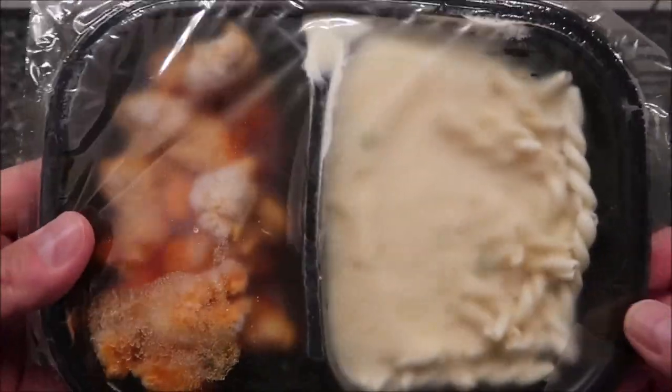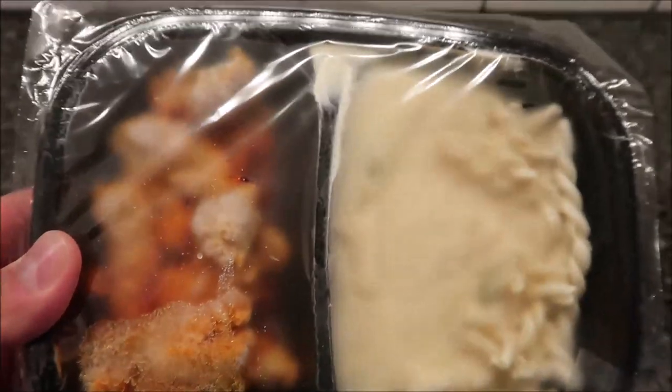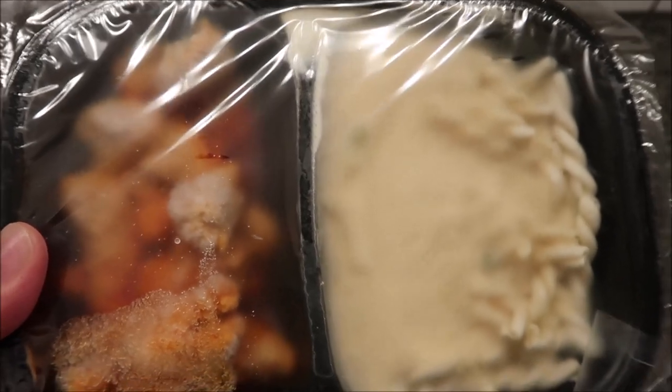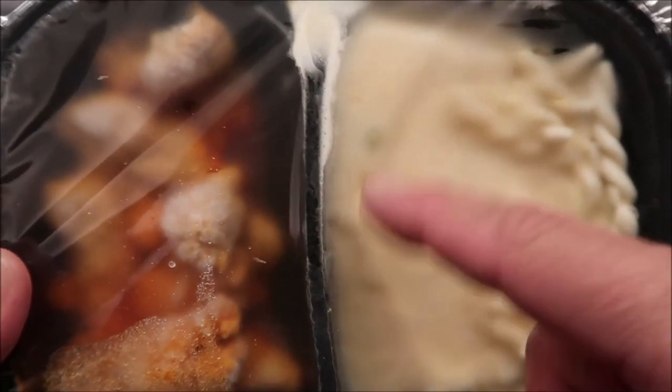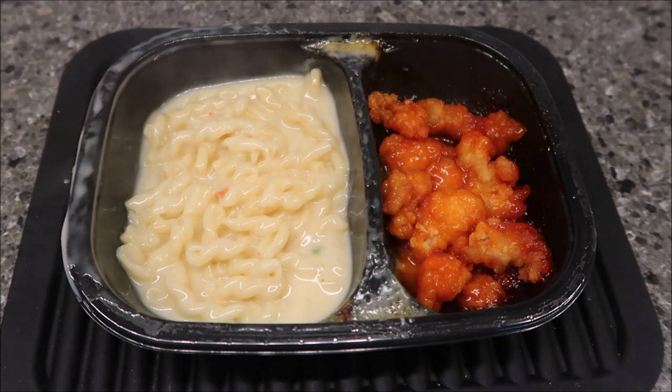There's super glue on that box, that's for sure. You stir it separately - well you'd have to because there's a divider in the middle. It just said cut it to vent, so there's the chicken and there's the macaroni and cheese. I'm going to put a slit in this to vent it and I'll be right back when it comes out.